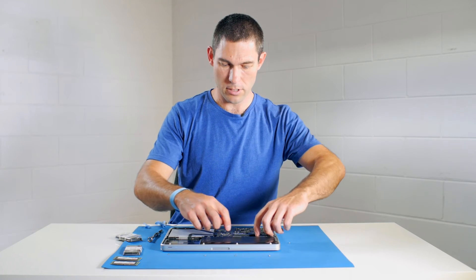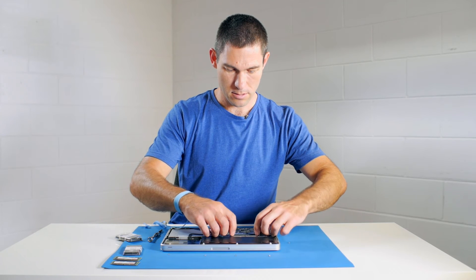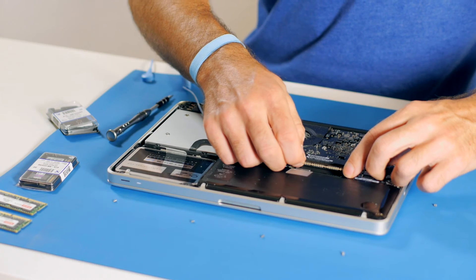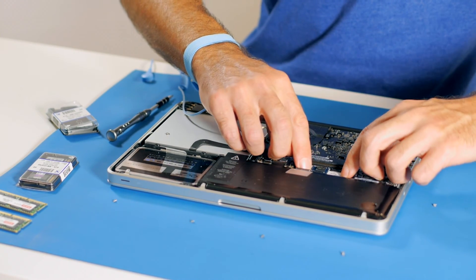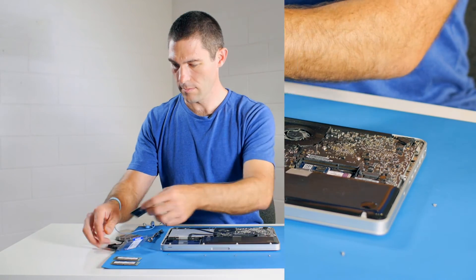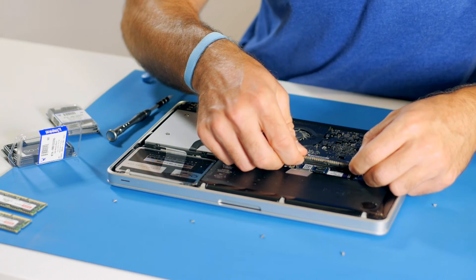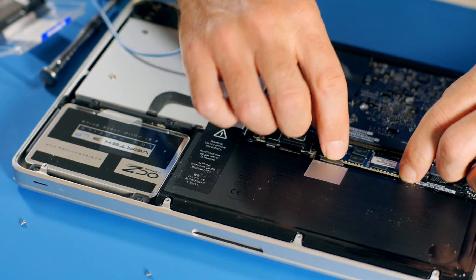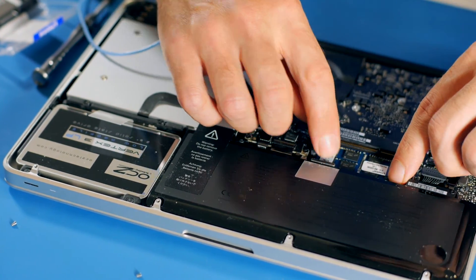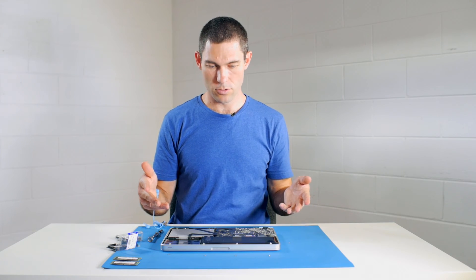Gently push down on the module on the edges as much as you can until it's clipped in. I'm not actually confident that's clipped in properly, so I'm going to pop it out again and give it a good wriggle to make sure it's really firmly seated. Then we do the same with the next one — holding by the edges, line the module up with the guide slot, push down, and you should get a firm click.